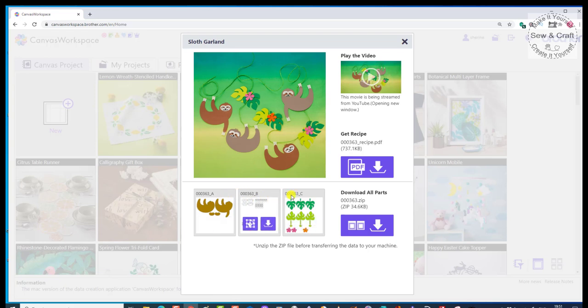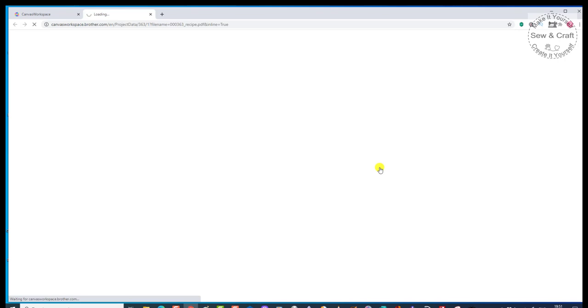There's Part A, Part B, and Part C, and we are going to download those. We're going to start off by getting the recipe. Obviously, if you want to watch the video once you've cut it all out, you can come back and look at it, or you can look at it after you have got the recipe. So I'm going to download the recipe.